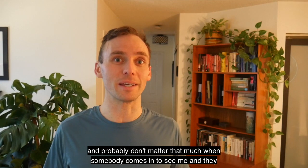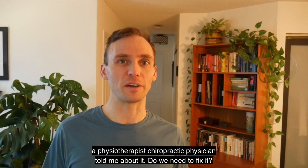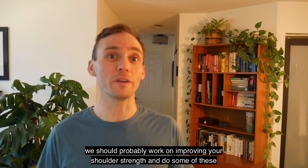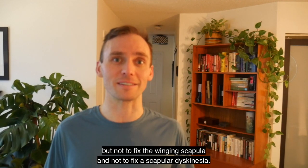When somebody comes in to see me and tells me their physiotherapist, chiropractor, or physician told them about it and asks if we can fix it, I say yeah, we should probably work on improving your shoulder strength and do some of these exercises — but not specifically to fix the winging scapula or the scapular dyskinesis.